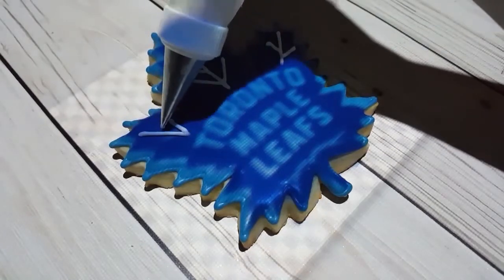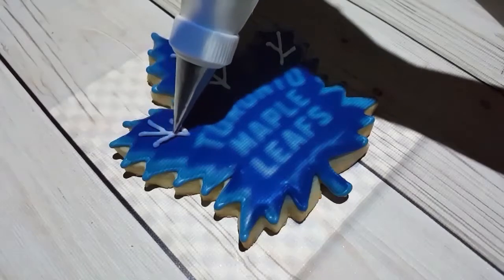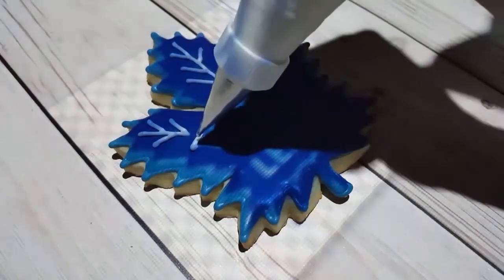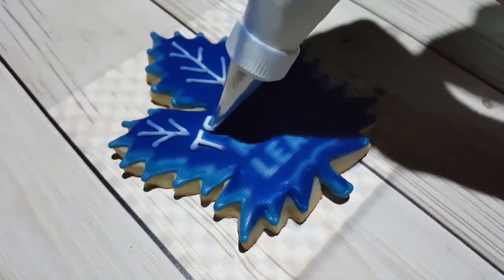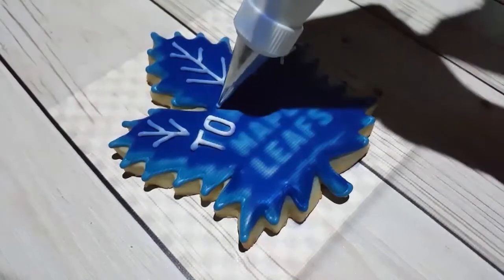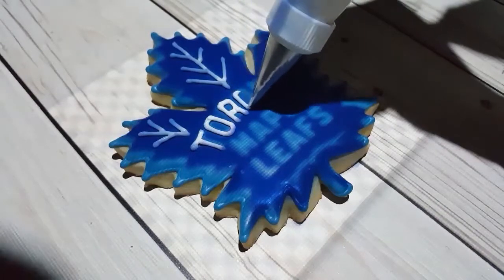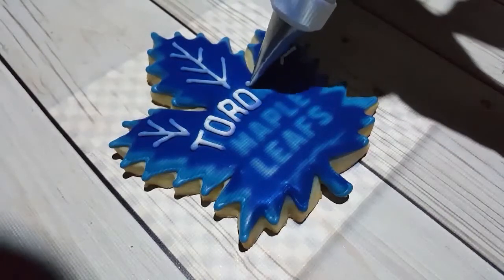I've got a number one tip here at a piping consistency white, and I'm just piping the veins, the leaves, and the writing on the Toronto Maple Leafs logo, using the projector as a guide to make sure I get the lettering nice and spot-on.